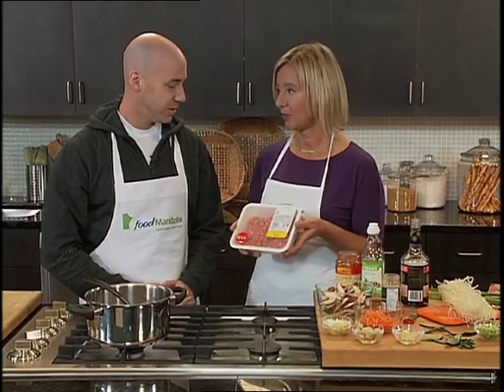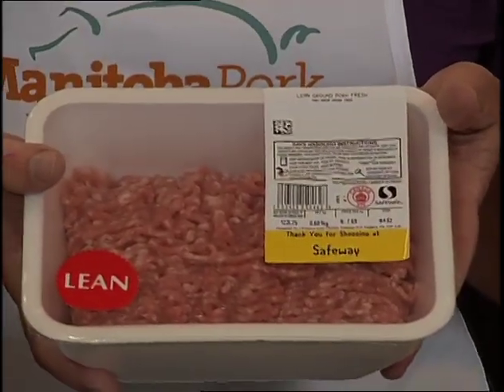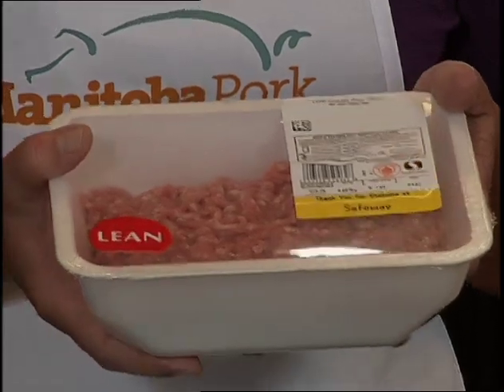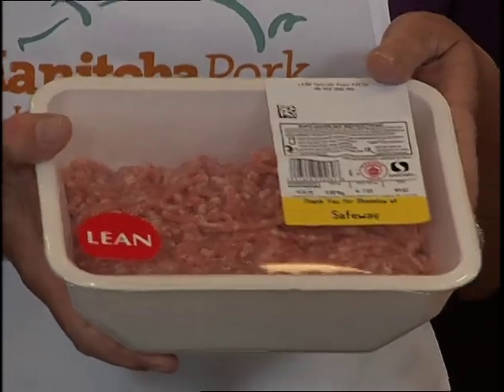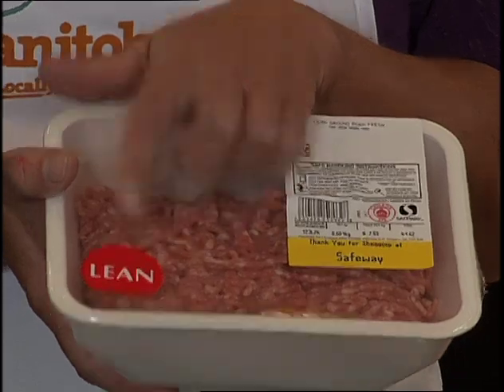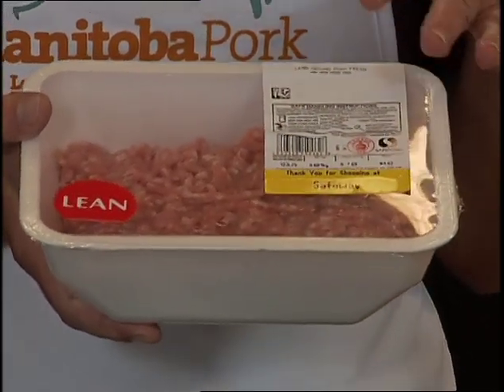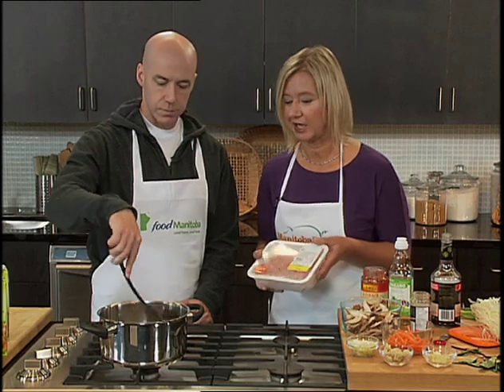So we're going to start off with some lean ground pork. With ground meats there are different standards. The Canadian Food Inspection Agency has standards for all ground meats that retailers sell. What you want to look for in the store is the word 'lean', and that means it contains 17% fat or less. Extra lean would be 10%.